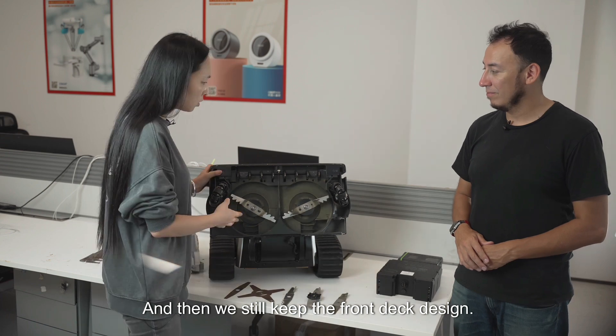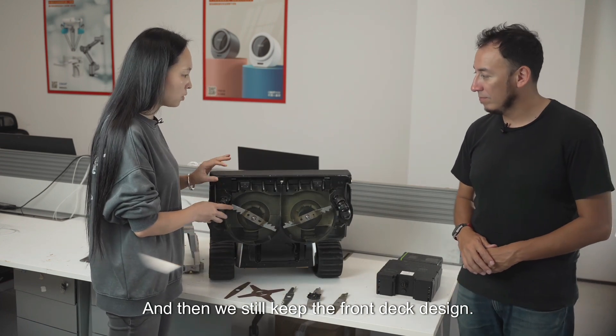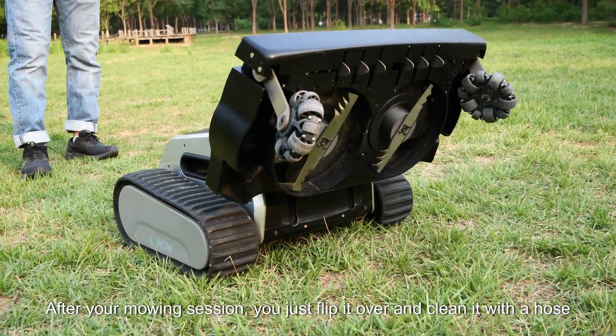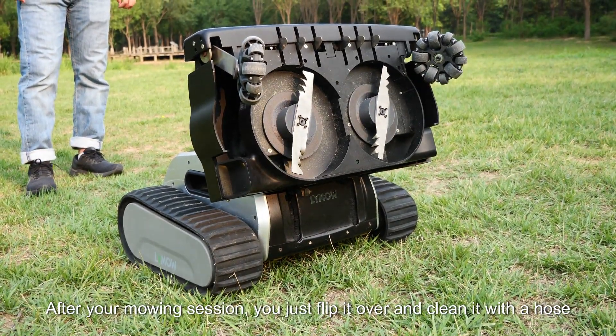We kept the front deck design because it's very easy to maintain. After your mowing session, you just flip it over and clean it with a hose.